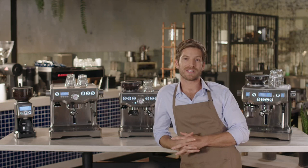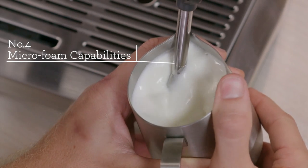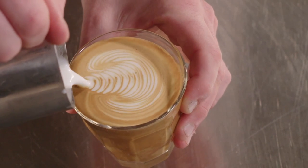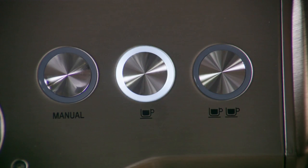The Barista Express steam wand also delivers sufficient and consistent steam pressure needed to produce cafe quality microfoam. This makes it the perfect machine to learn the craft of espresso and milk texturing while also practicing your latte art. To put it simply, it is everything you need for cafe quality coffee in a compact and affordable package.